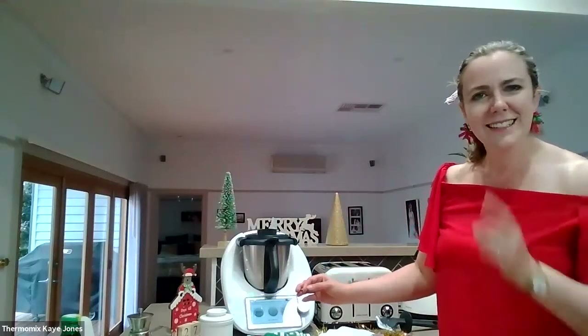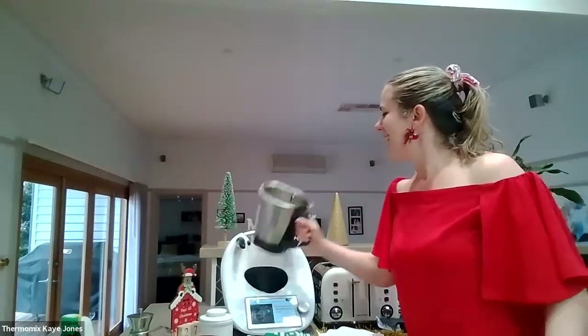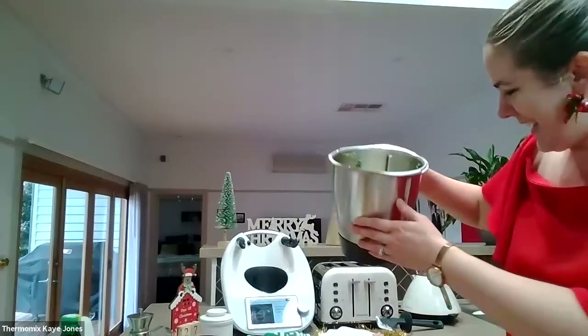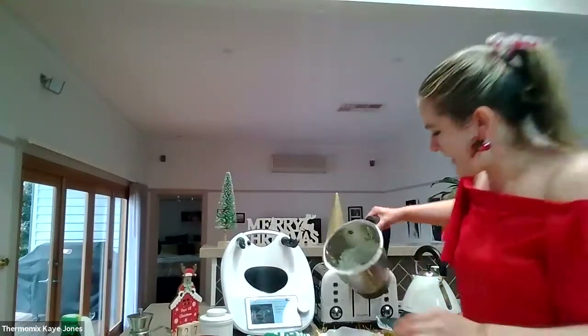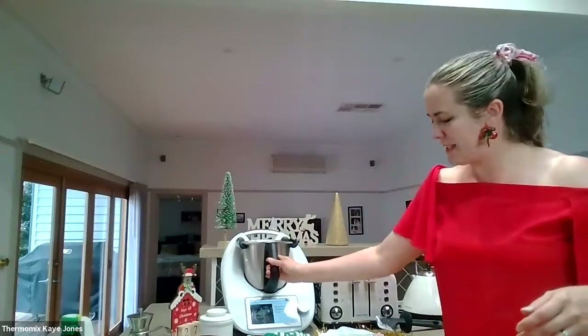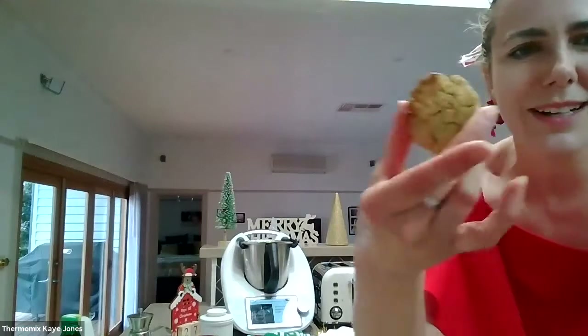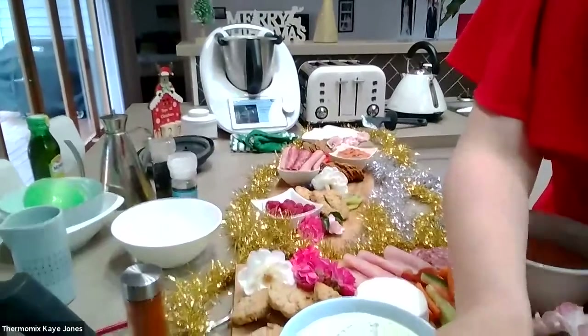How many garlic cloves were in that recipe? Just one — but you can do it to taste, if you like it more garlicky add more. I would add four! That's a beautiful tzatziki. I'm going to put some in the bowl and some on this little plate. Two beautiful fresh dips. I've also got this blue cheese and walnut shortbread, which I made this morning — great as gifts or to go on your cheese board. You can make your own quince paste, your own pâtés. There are just so many options with making a beautiful grazing platter.